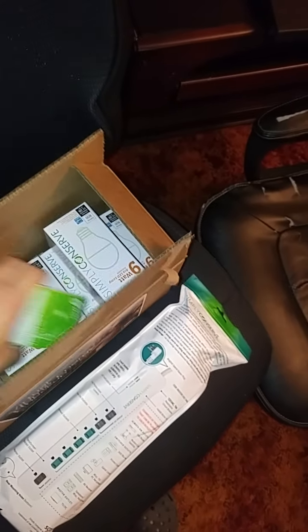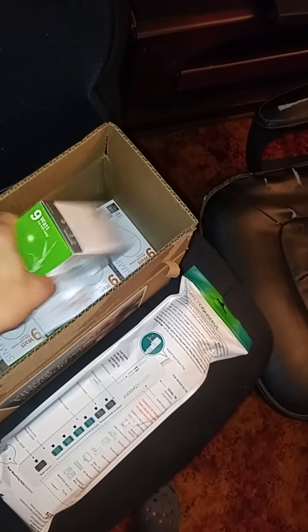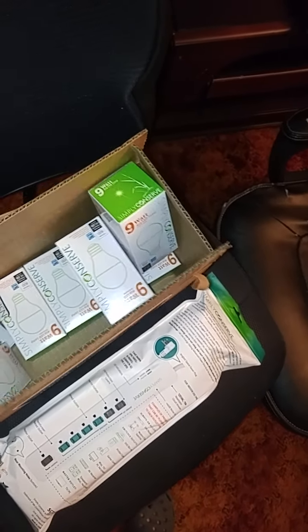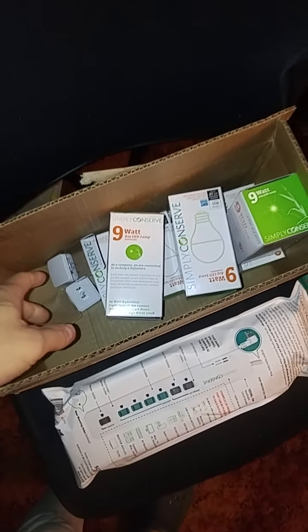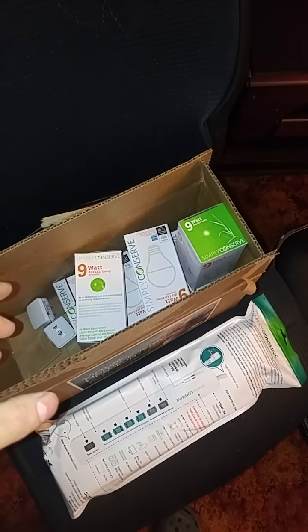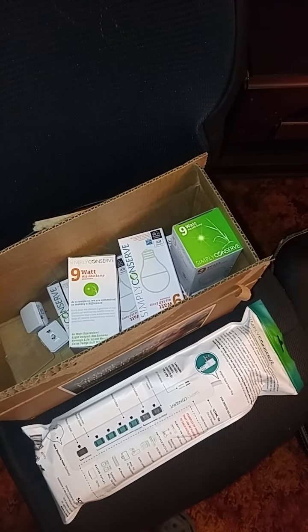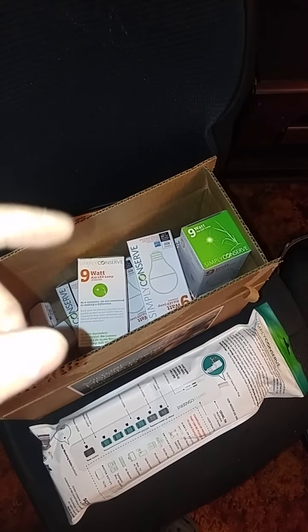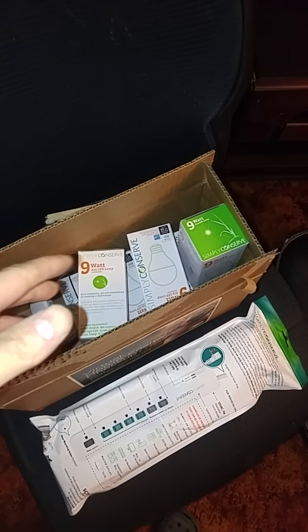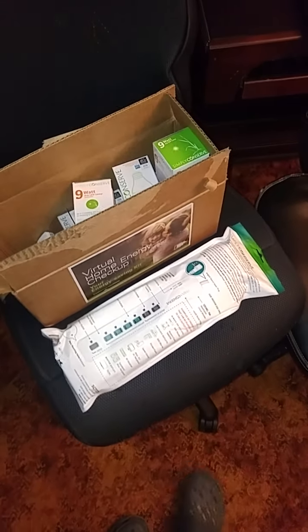So I got what came here: eight LED light bulbs and two night lights. When I filled it out for my mom — she has electric heating — she got faucet aerators, showerhead aerators, and similar LEDs, and I think night lights also.